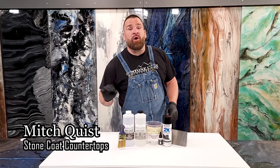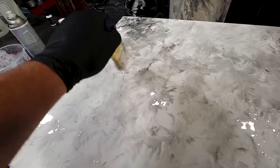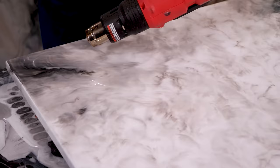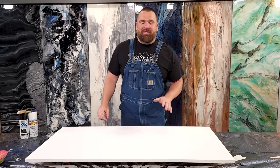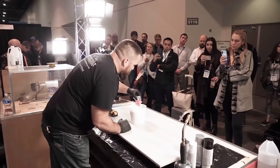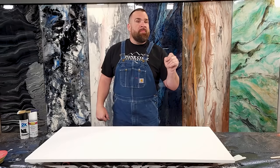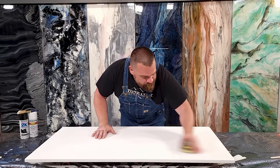I'm Mitch with Stone Coat Countertops. Today's recipe is a white Carrera marble using simple hand tools. I'm going to chop in some black Rust-Oleum spray paint into white tinted epoxy for a real elegant, subtle marble look that many people love. Because my project is white today I'm going to use Stone Coat's Art Coat — it has ultra UV resistance. Today's project is over a three-quarter inch thick piece of wood. I've applied two coats of our epoxy undercoat in white to prep this project, and before I mix and pour epoxy you want to sand with 220 grit sandpaper — just hand sanding is all that's necessary. Wipe the dust with some paper towels and we're ready to mix.